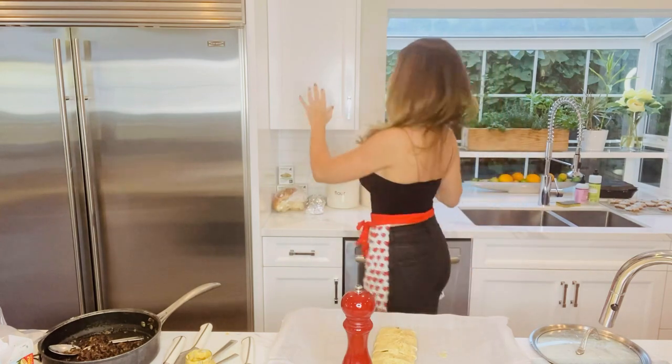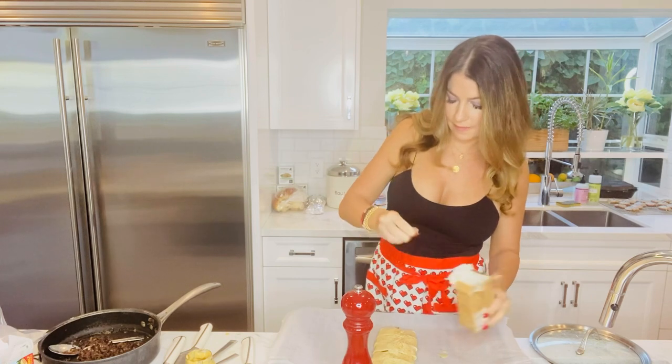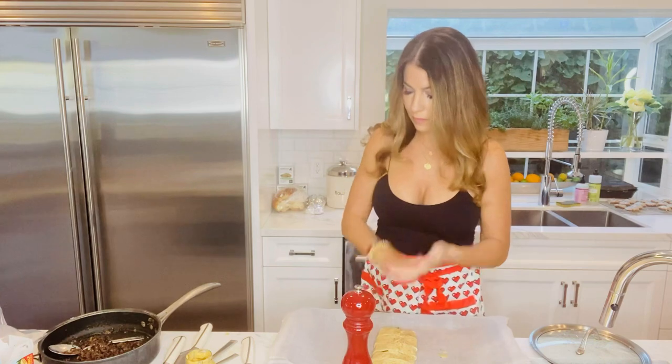Now we're going to hit it with some pepper, and we're also going to put on some Maldon smoked sea salt — it's a finishing salt, you don't cook with it but you finish things with it. It gives a nice crunch on top, a little extra flavor and texture. It really adds a lot. Oh my gosh, this looks so pretty! That's it — it's going into a 400 degree oven and I'll show you what it looks like when it comes out.